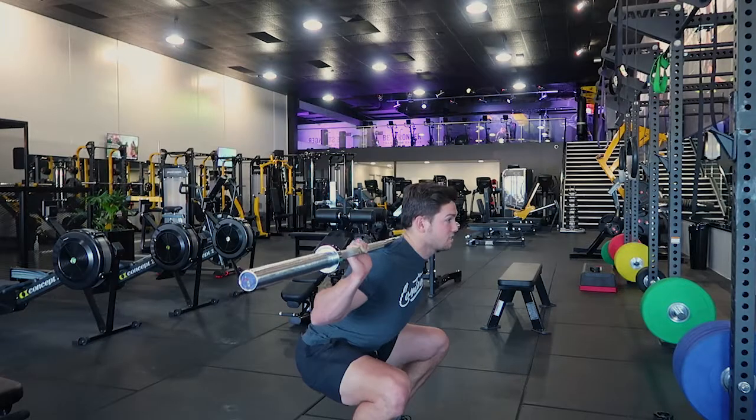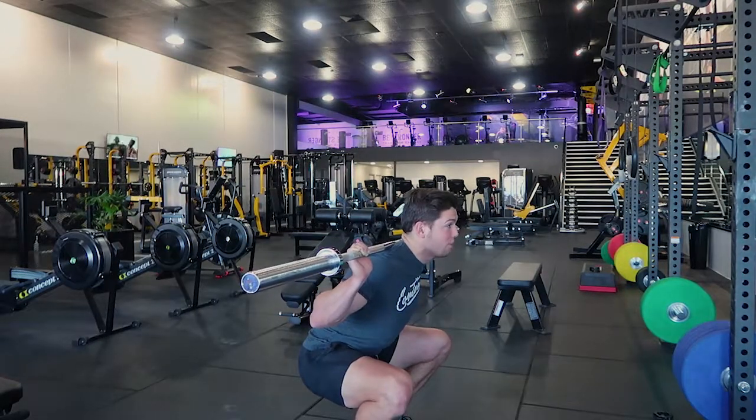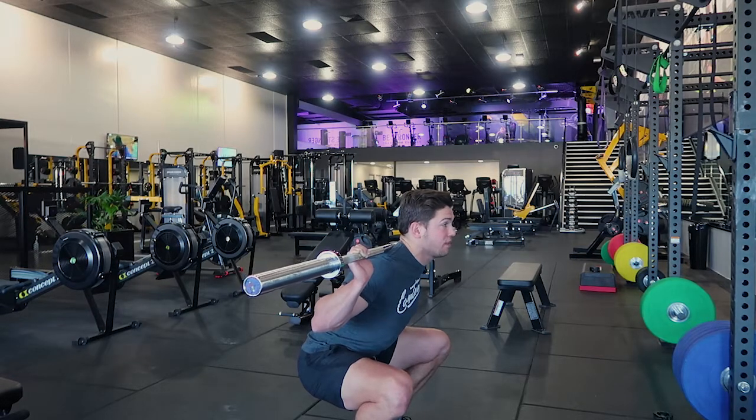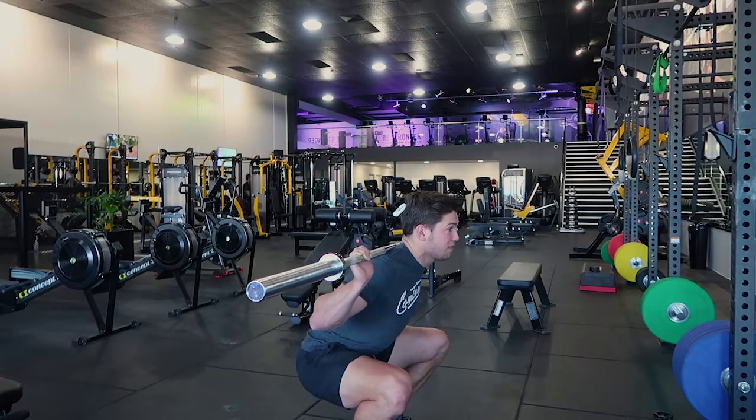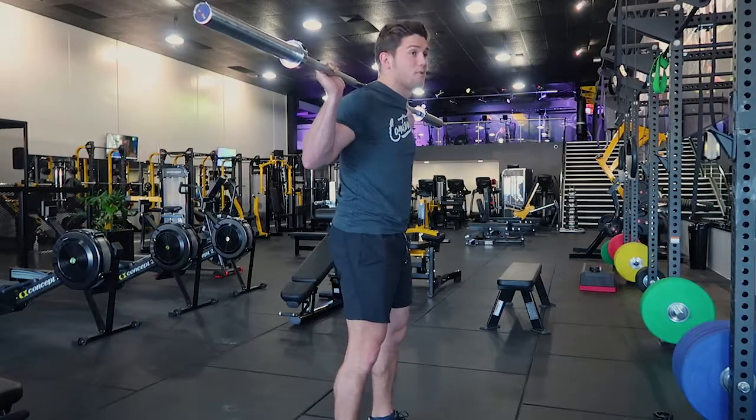Hip hinge so your hips go back, sitting into that squat. Once you're in that bottom pause position, hold that pause for a period of time depending on how long I prescribe. Then you're coming up and squeezing the glutes at the top.